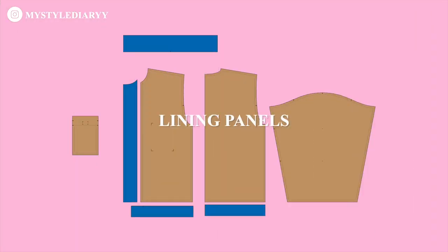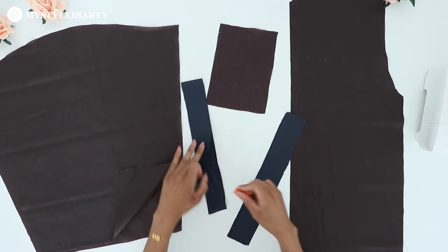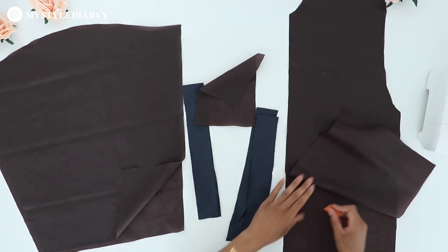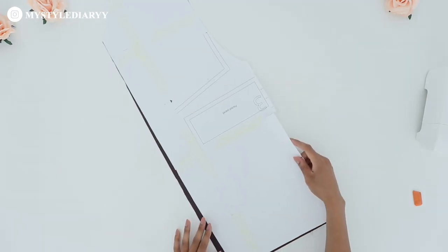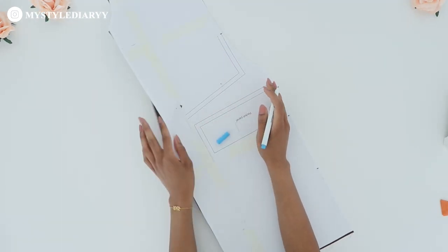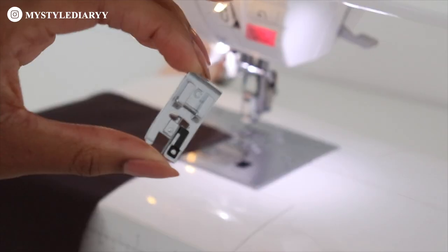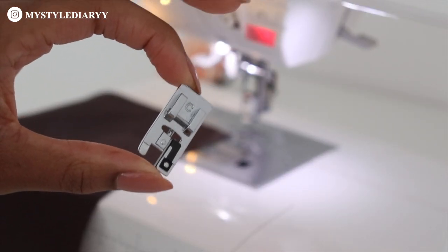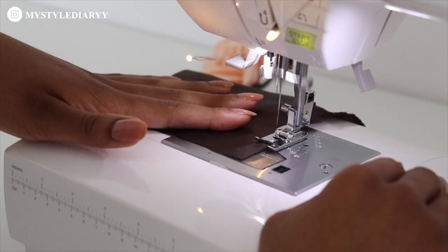Here is an overview of the lining pieces. I'm marking the wrong sides of the fabric so that you can see what the wrong sides are. Use the front lining pattern to place the markings for the inside pocket. Overlock the edges besides the top one — this is optional, and I'm using an overcasting foot for this, which is a very useful tool to have.